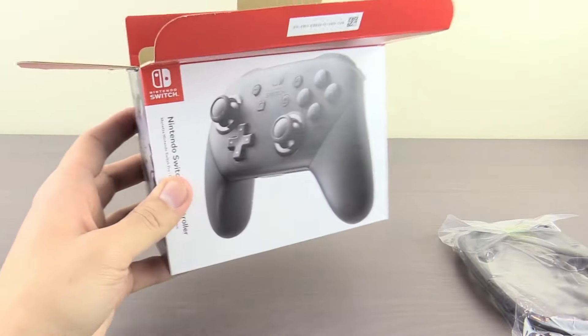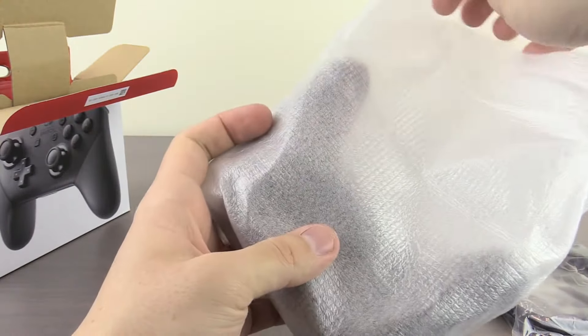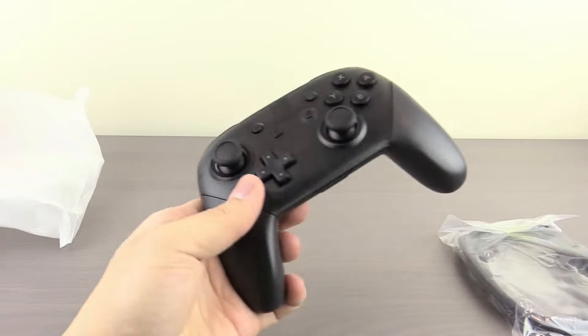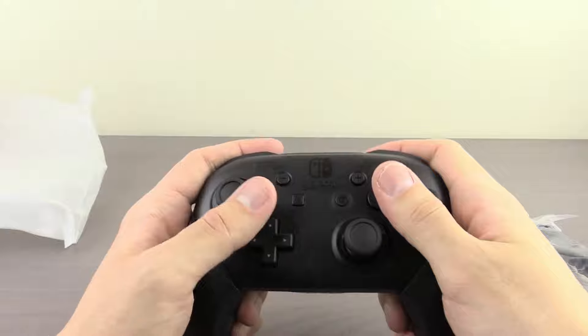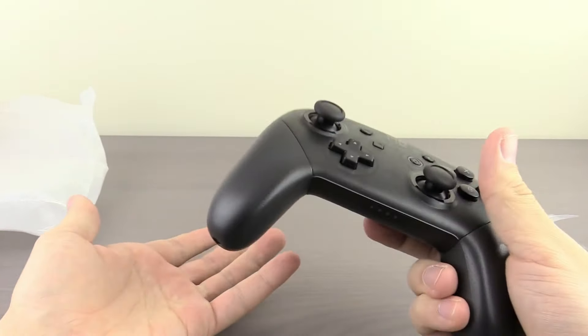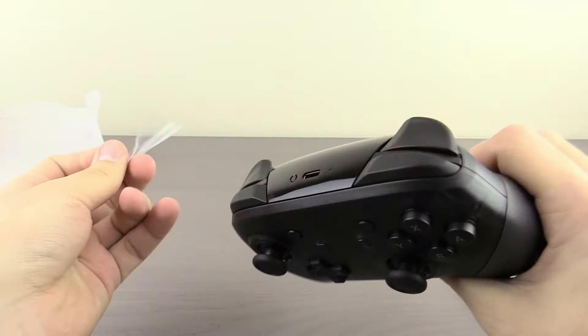Today's video is going to be about the Nintendo Switch Pro Controller. This has been a controller that a lot of people have widely loved and it's a very good controller. I still think it's one of the best controllers I've ever used, but we're going to be talking about what they could do to improve this for a next generation version of the Pro Controller on a Switch 2. So getting right into it —